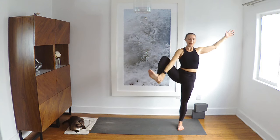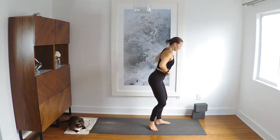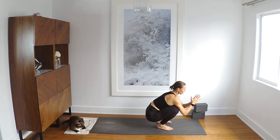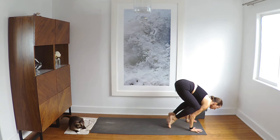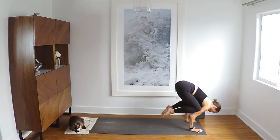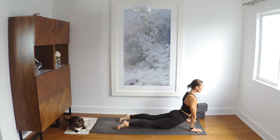Come out and Malasana. So good. Last bakasana. Hands down. Float forward. And take it back. Chaturanga. Move through. And down dog.